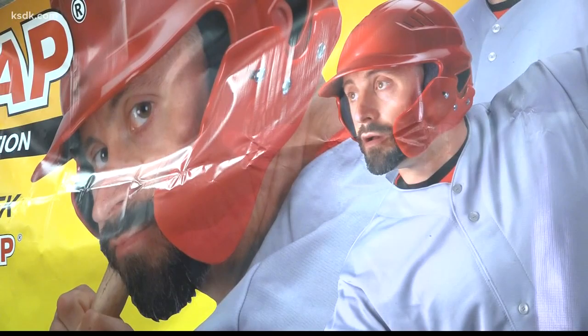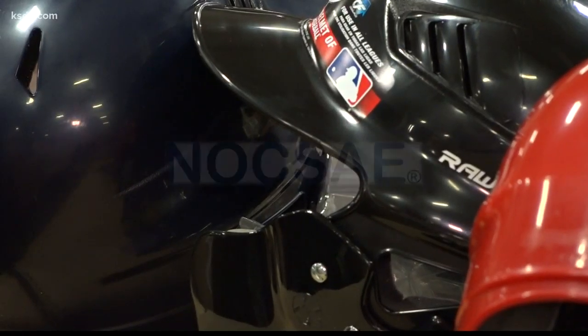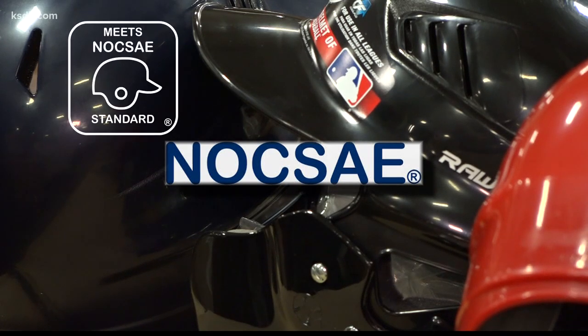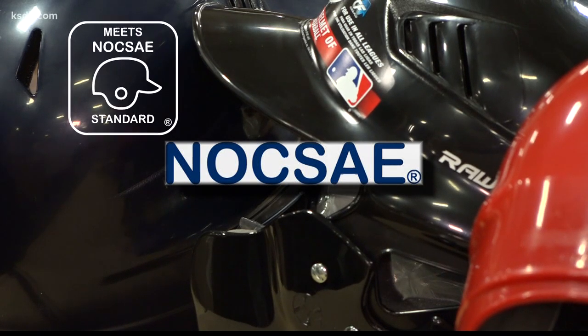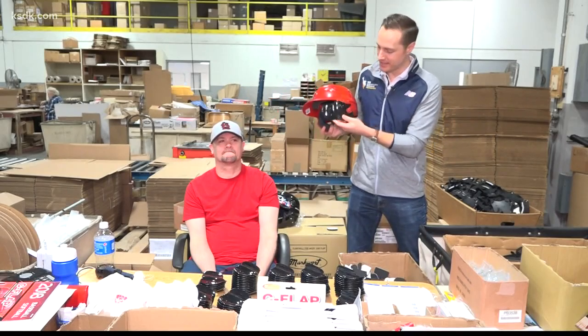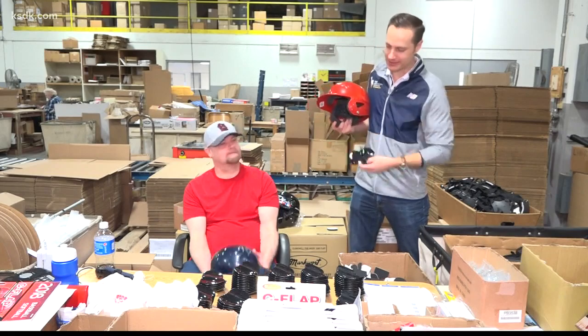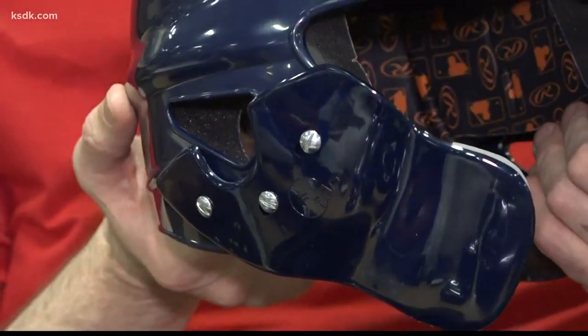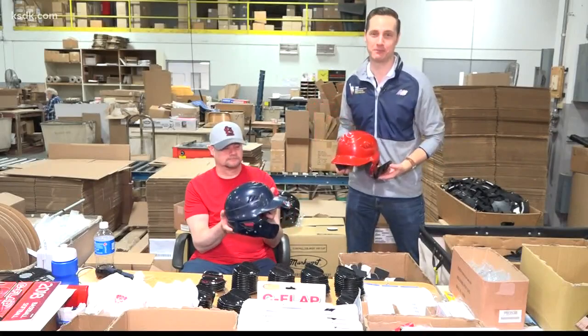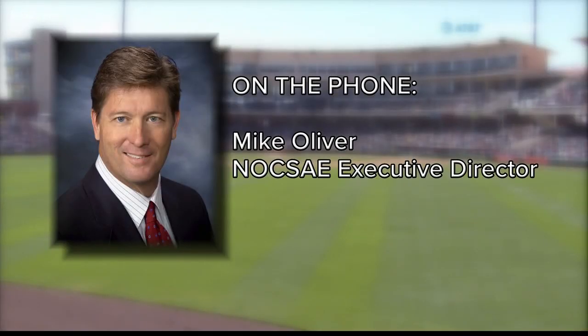Unfortunately, the safety product received a strike last year from NOCSAE — the National Operating Committee on Standards for Athletic Equipment — an independent non-profit that sets safety standards for athletic equipment. In order to attach the C-flap, you have to drill a couple of holes in the helmet, but the process is very simple. The finished product looks like that. According to NOCSAE, however, attaching the C-flap may void any safety certifications.